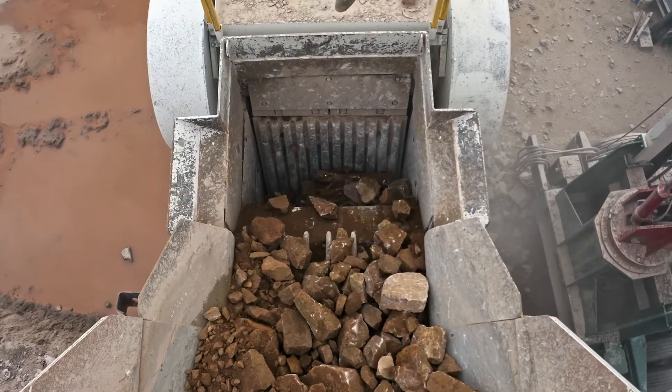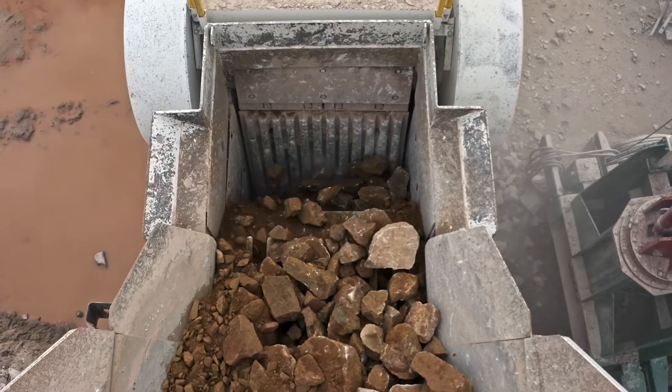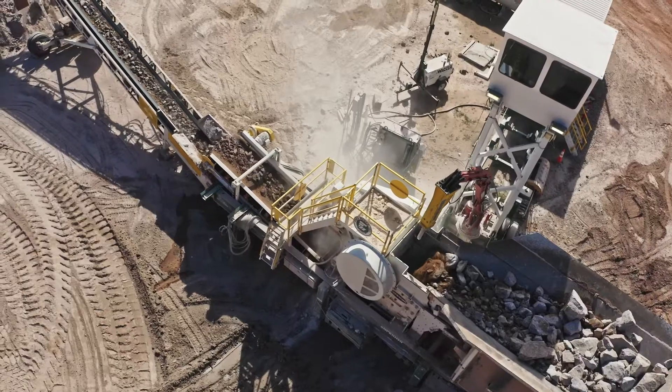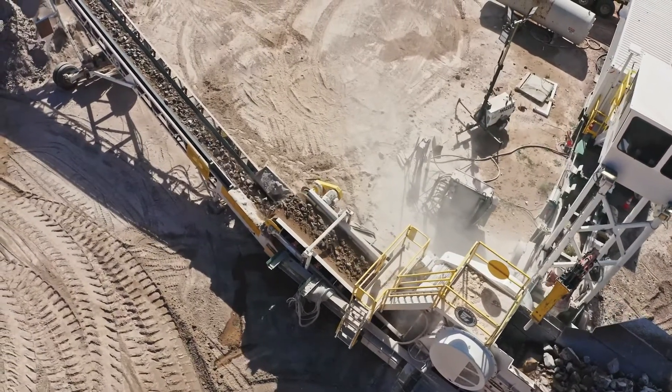Pico gets us parts really quickly. They've inventoried virtually anything that we need. The amount of liners and other wear parts that we go through on this plant — Pico has been by our side the whole time, and it's critical.